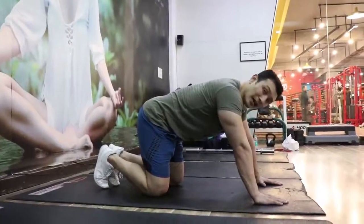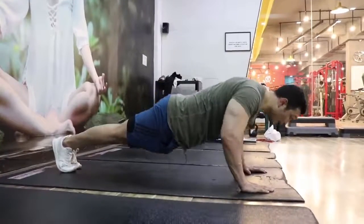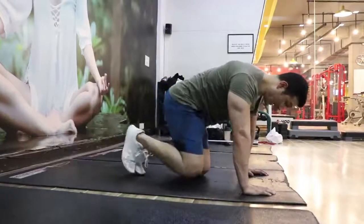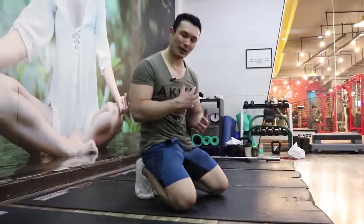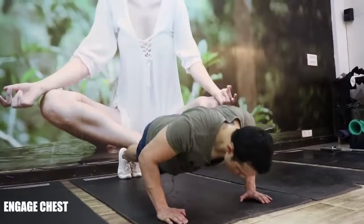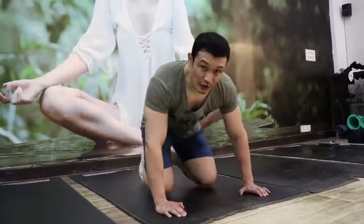Now talking about another common form mistake — many people do this: they sag their hips or lose the plank. This is also wrong. As I told you before, it has to be a plank position — everything is tight — and then you do a controlled movement. See the controlled movement here: going down with full control and pressing back up, maintaining the plank throughout each rep.